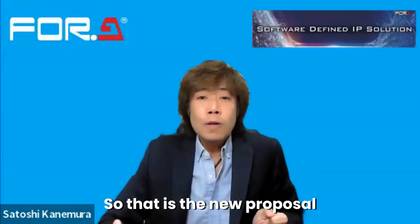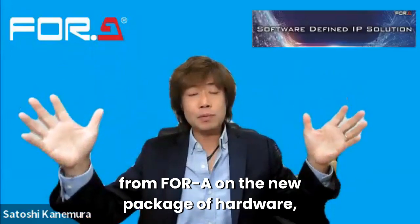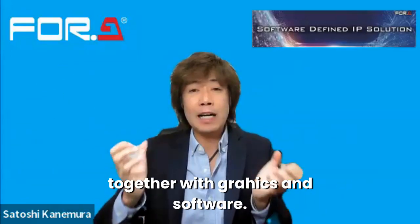That is the new proposal from V4A — a whole package of the hardware together with arts and software.